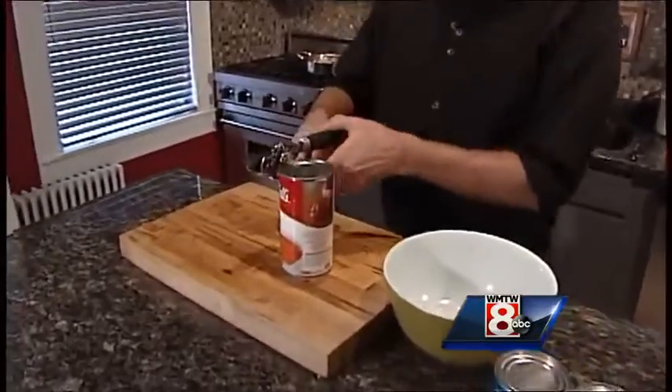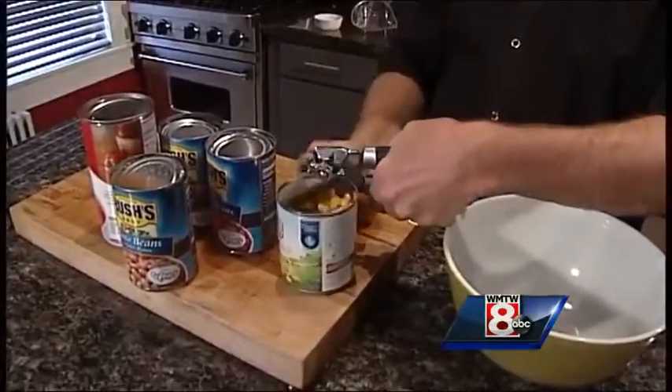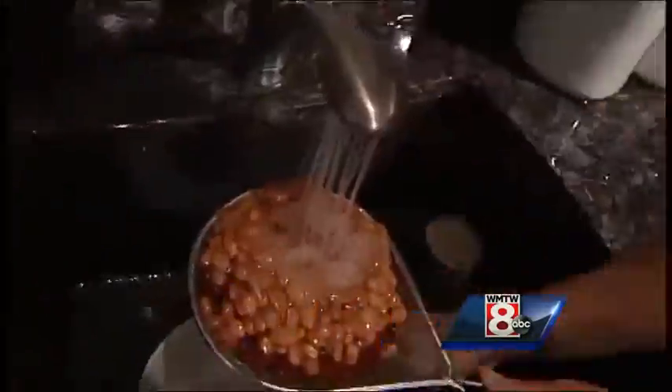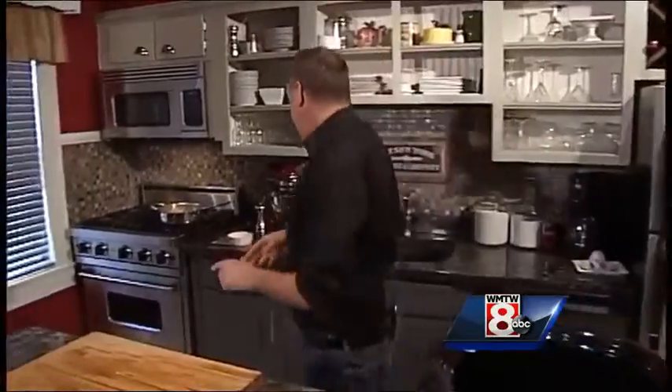While the chicken and veggies are cooking, we're going to open all these cans. We have a big family-size tomato soup, corn — keep the juice from the corn — pinto beans, black beans, and red kidney beans. Strain all of those.